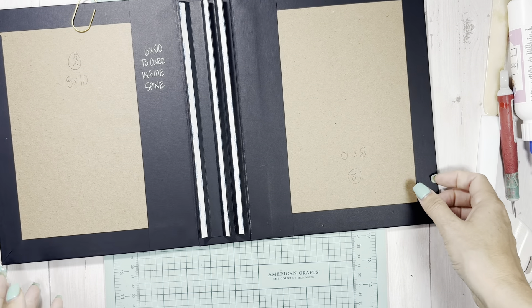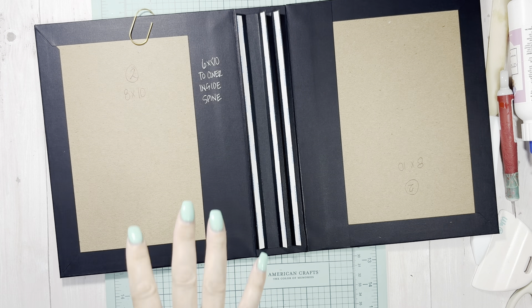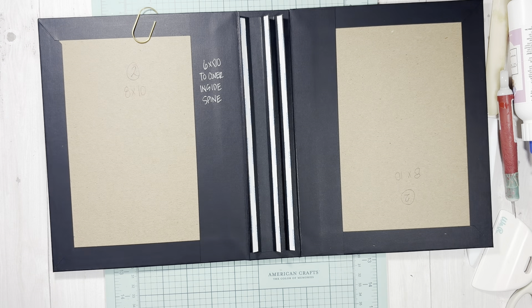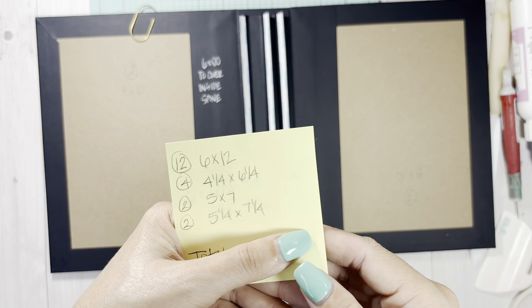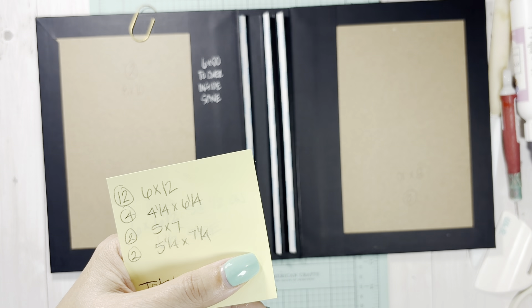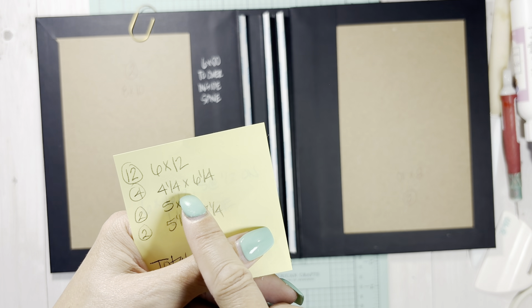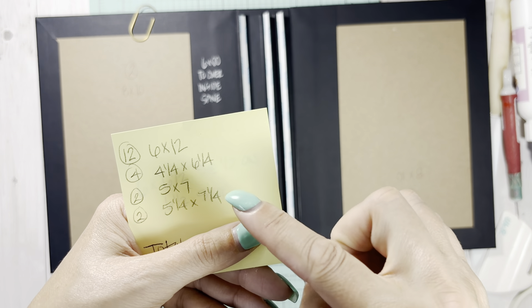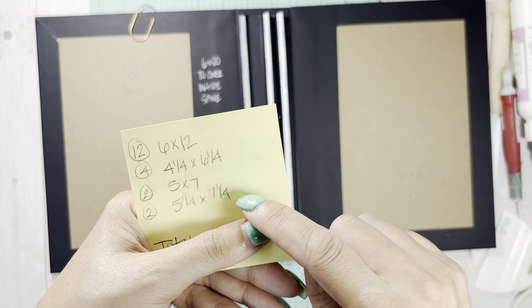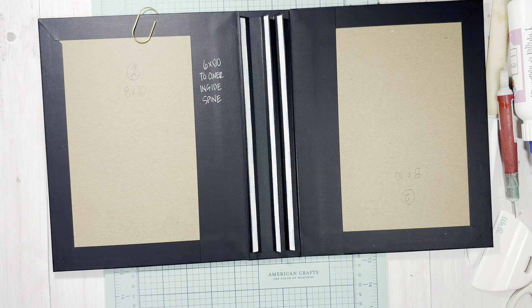Let me give you a quick overview of what you'll need. Throughout this whole book you will have 12 six by twelves, four - four and a quarter by six and a quarter photo mats, two five by seven photo mats, and two five and a quarter by seven and a quarter. I know those are random weird sizes - whatever.